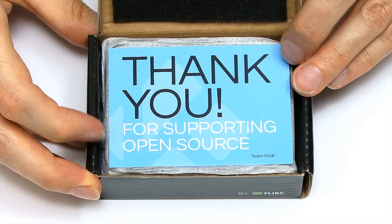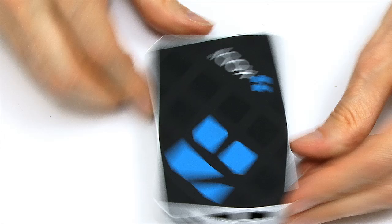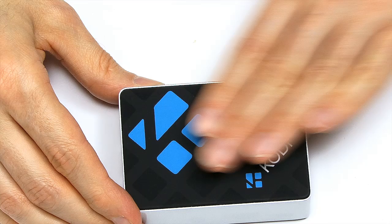Let's get into the box. There's a lovely message inside — 'thank you for supporting open source' from Team Kodi. Inside we've got the case itself. This case is made out of aluminium, which is part of the cooling system, and it's got this very nice soft-touch plastic stuff on the top — that's a really nice feel.